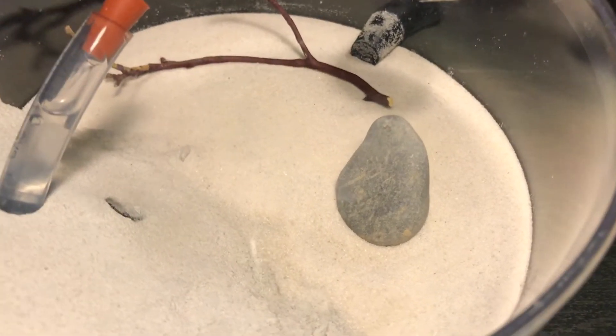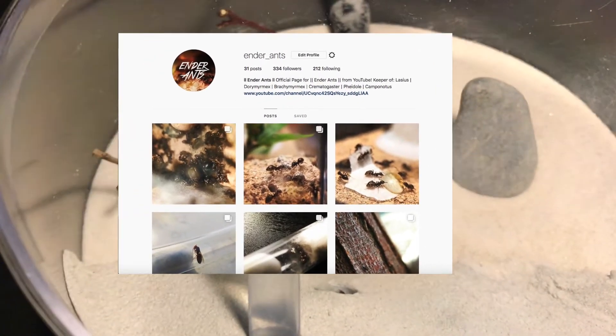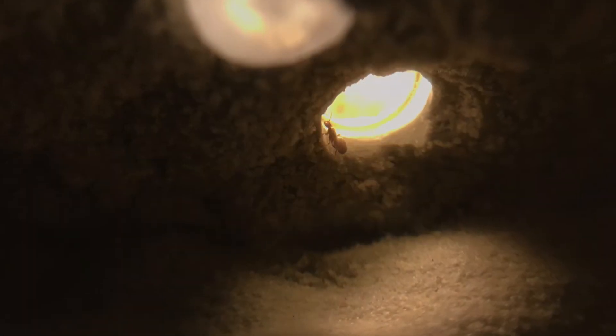If you have an Instagram, be sure to follow me on there. I post pictures of my ants, new colonies, or even sneak peeks of my newest videos, so be sure to follow me on there.